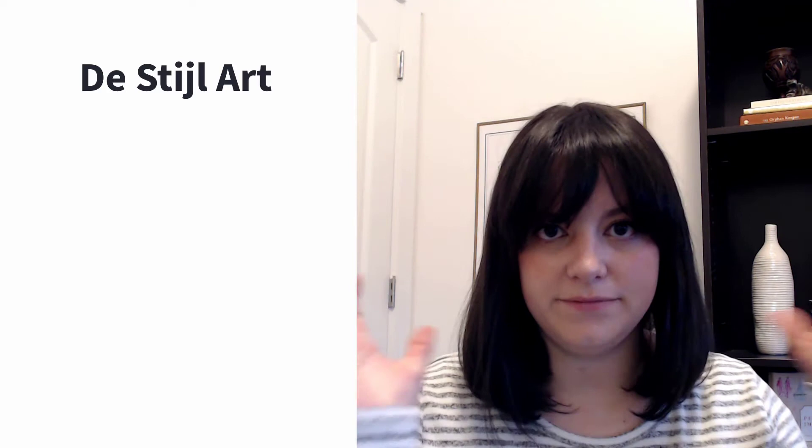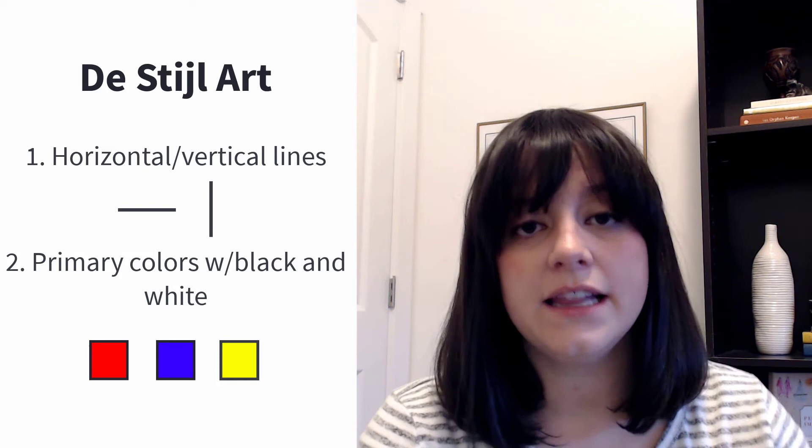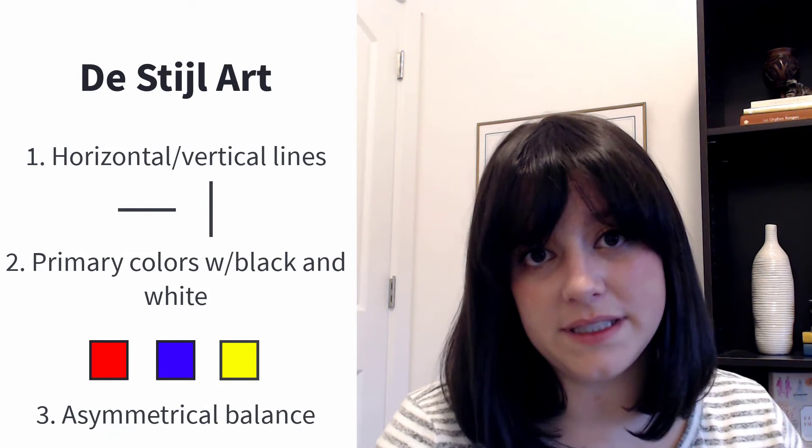Composition with Red, Blue, and Yellow was a piece associated with the De Stijl movement. It's a Dutch movement, and De Stijl means 'the style.' While these other art movements were getting a little crazy with the elements of art and principles of design, De Stijl decided to go back to the basics of form and color. There are three things they decided were important: first, the use of only horizontal and vertical lines — no diagonals were allowed; second, the use of primary colors — only red, yellow, blue, black, and white; and finally, a feeling of balance achieved in an asymmetrical way.